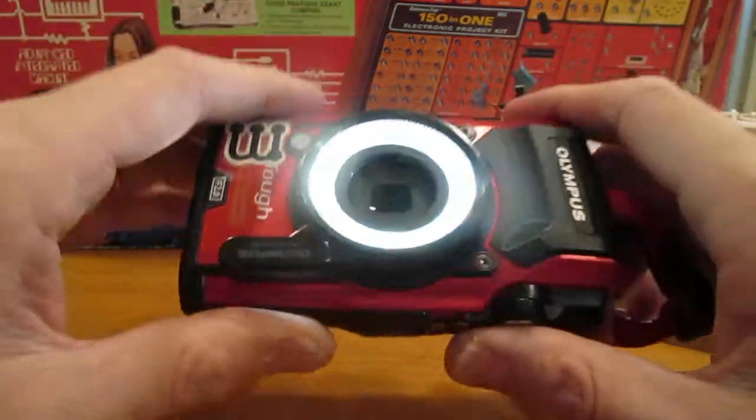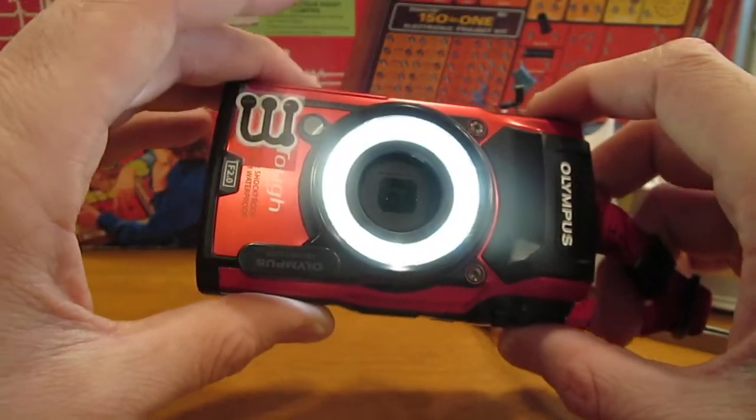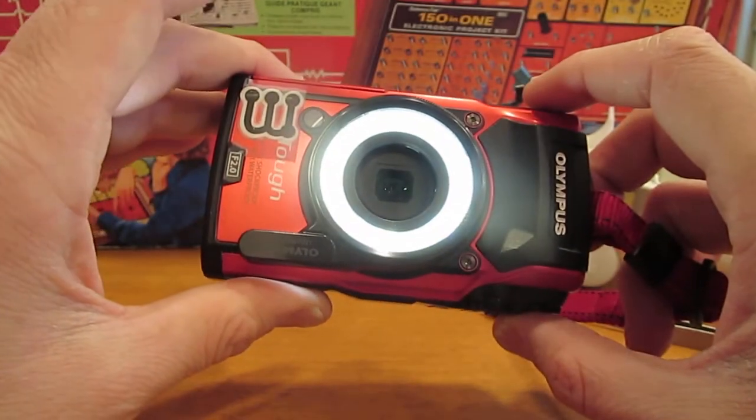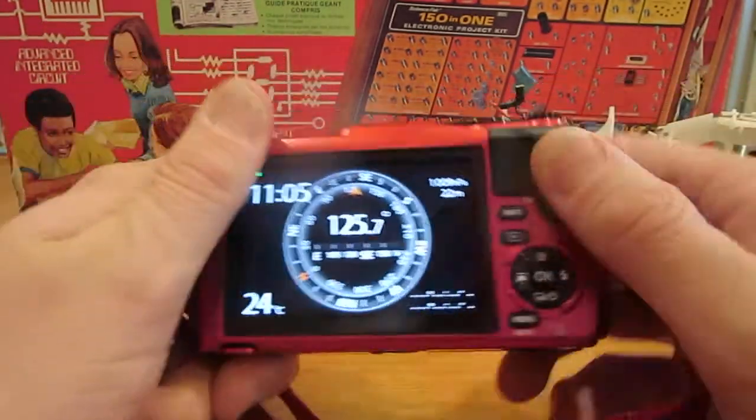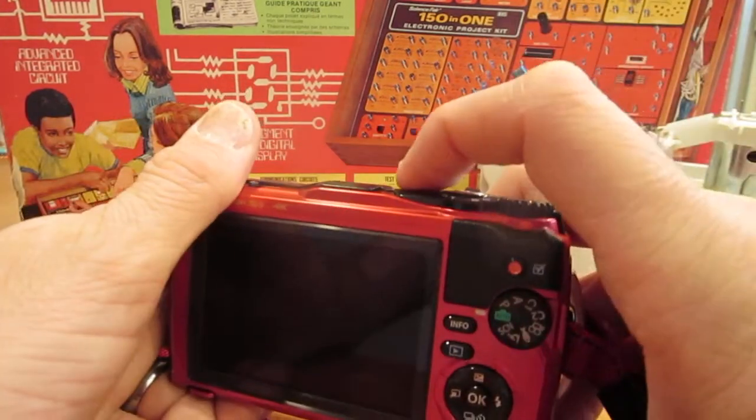So we've got the light on the front, and this is what's going to be utilized for the macro work that we're talking about here. I'll just turn that off and turn the camera on.